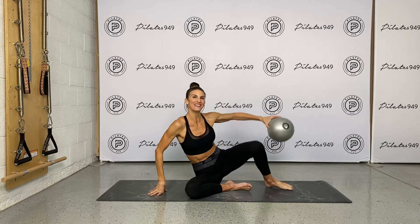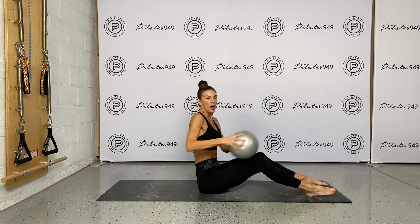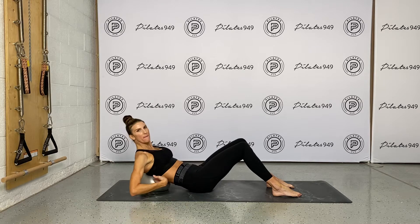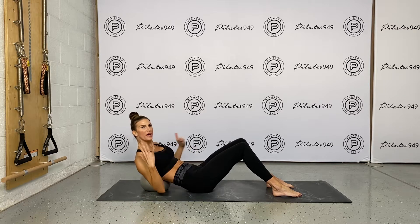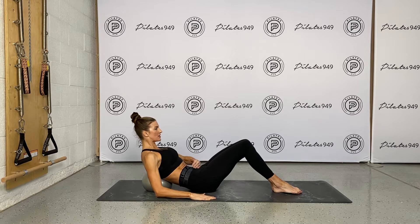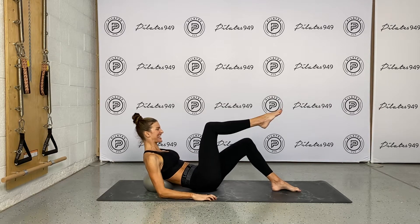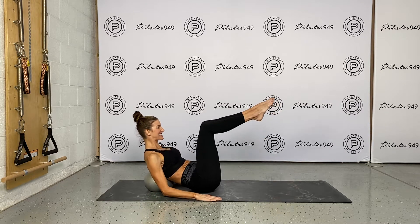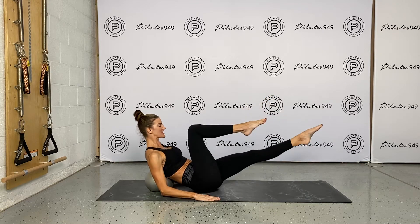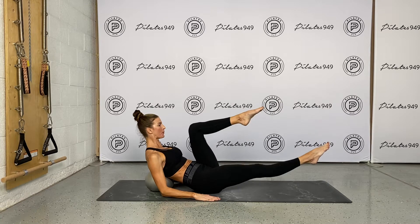First one we're going to do is our single leg stretch. We're going to put the stability ball — my powerhouse ball — just to kind of my mid back, kind of at the bottom of the shoulder blade. You can find your sweet spot. Then arms are rested here. Tilt the pelvis back. One leg tabletop, other leg to meet it. Reach one leg long and then switch. Do a nice reciprocal leg movement.